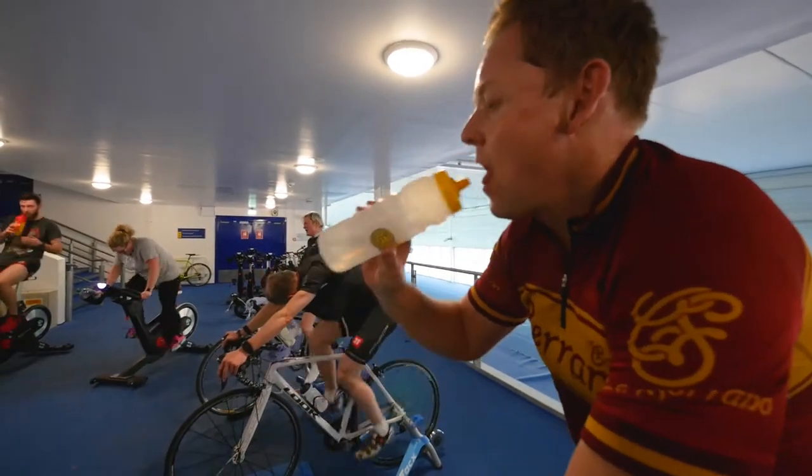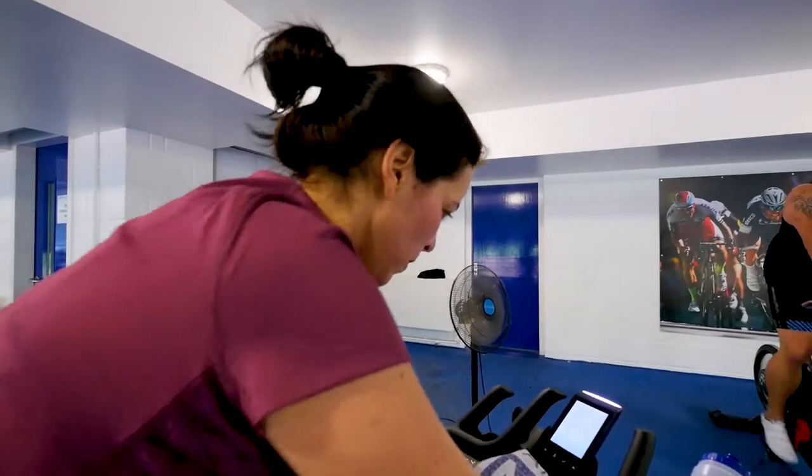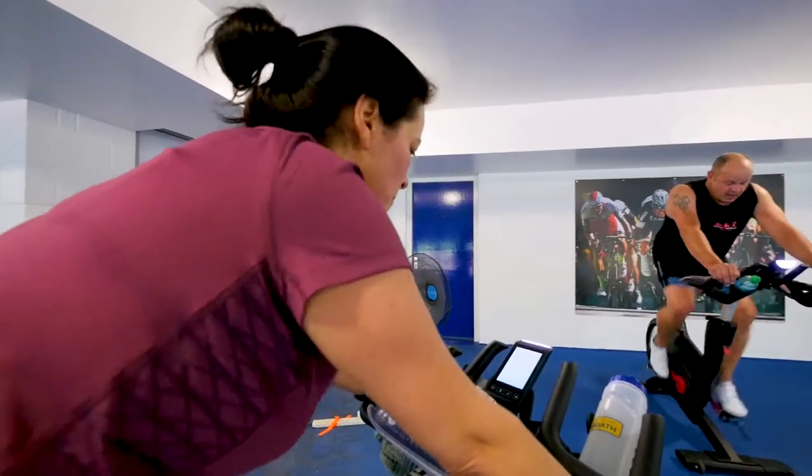Enjoy some indoor sessions at no more than 70% of your maximum heart rate — a pace at which you should comfortably be able to chatter. It'll still boost endurance but also protect your immune system.